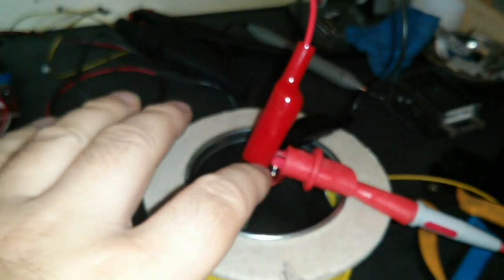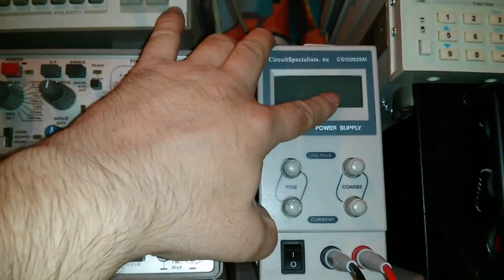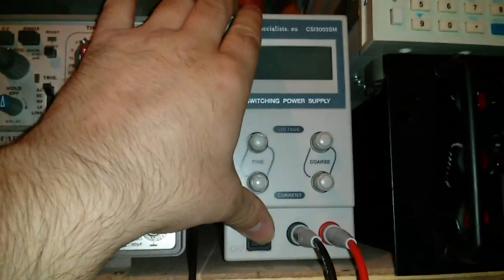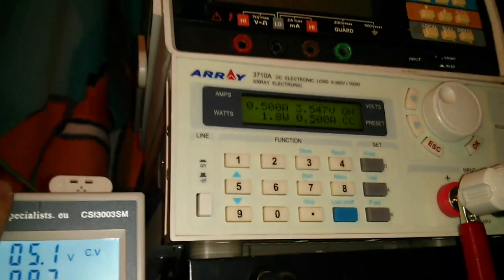We're wired up now. We've got the regulator here - the ground's connected, the 5V output's going to the load tester, and the input from the supply's going there. Now, because we've got this set to 5 volts, we're actually going to get less than 5 out to the load tester, because the regulator will drop some off, so we actually need to set this above 5 volts. In fact, we can test what the minimum voltage is while we're doing this. We switch this on and there we go - we've got half an amp at 3.5 volts coming out.